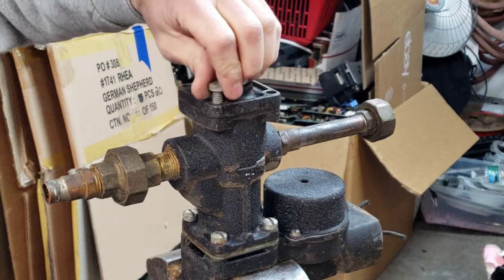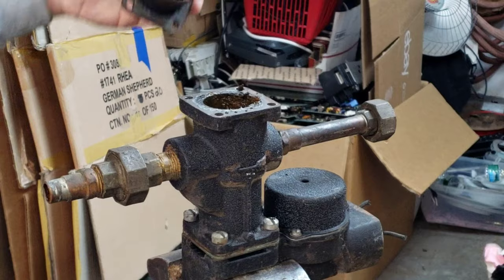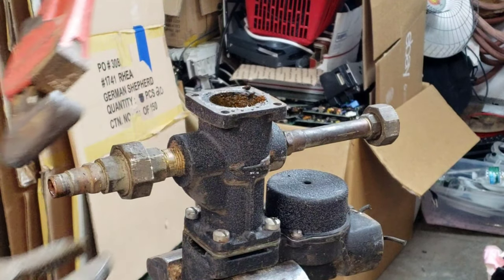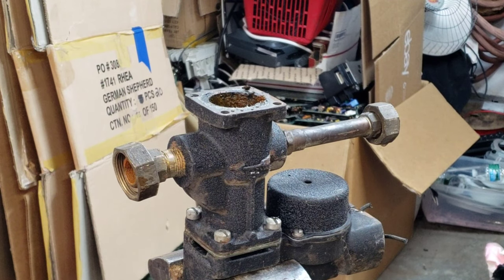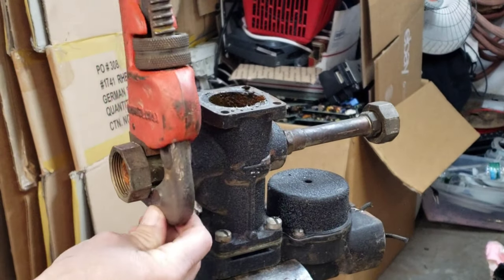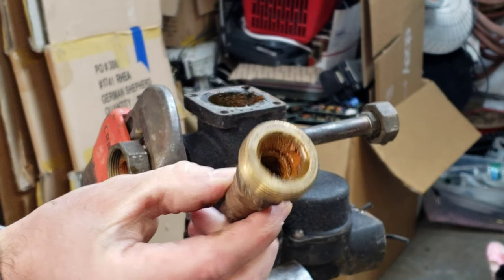This housing is gonna be number one steel — see, that'll go as number one steel. Break this union, take the rest of this brass out. I'll have to put the other side in the vise and take this one apart to separate the number two copper from the clean brass.